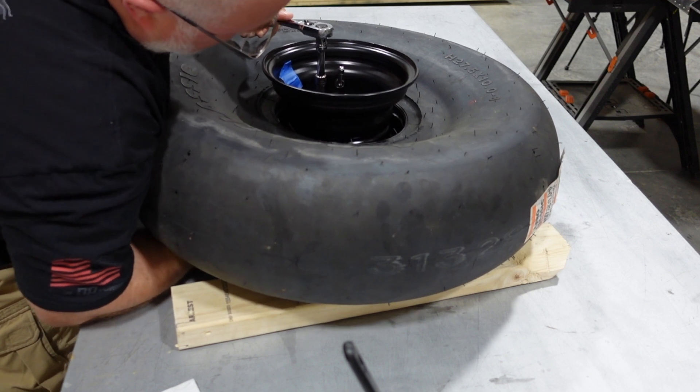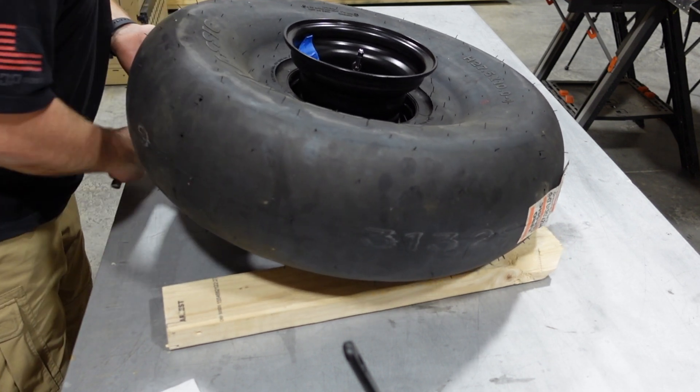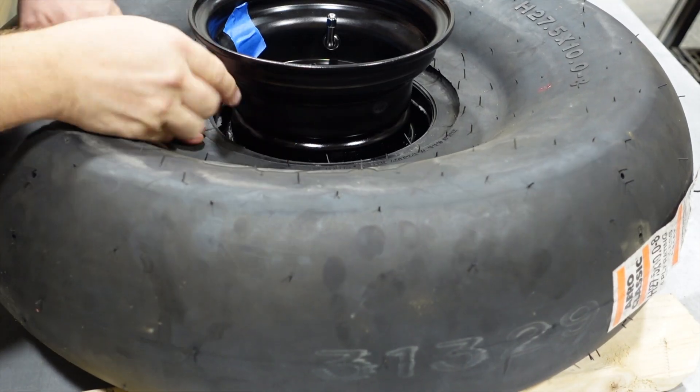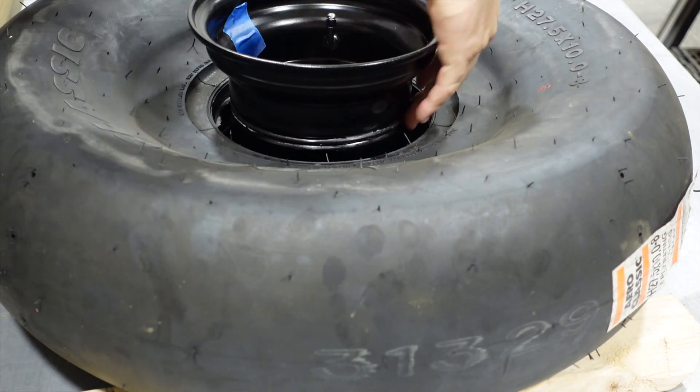Once we got everything all snugged up, it was time to get that tire ready to roll that O-ring up. You just simply push the tire down a little bit to expose the O-ring, roll the O-ring up into the groove, and we've got a nice tight seal on the two wheel halves.